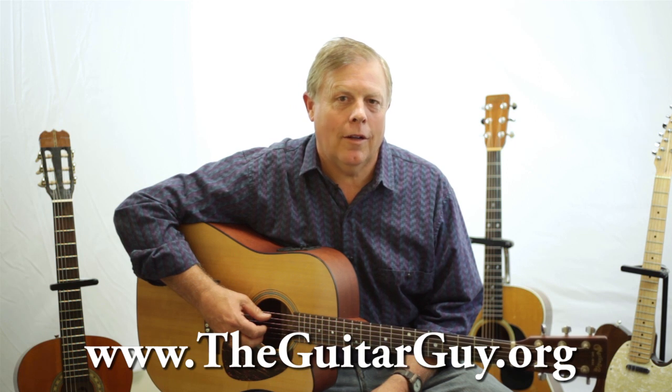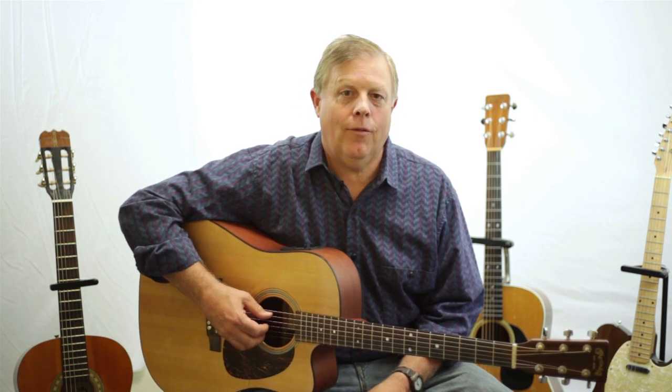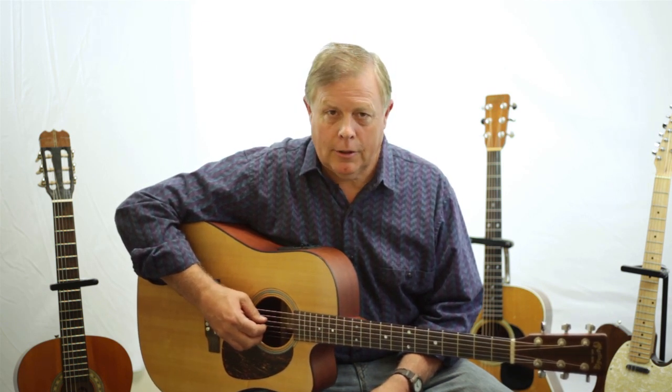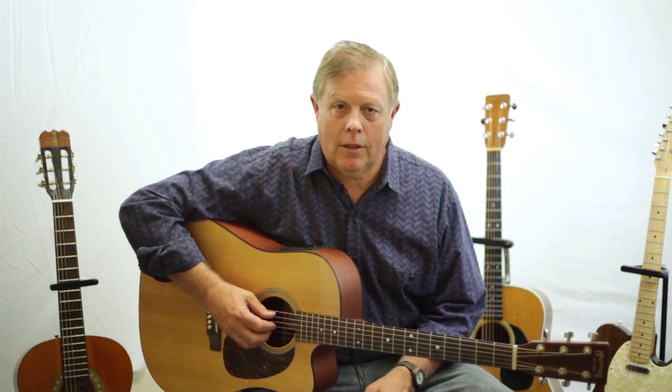Hi, I'm Seth the Guitar Guy at www.theguitarguy.org. I've been teaching guitar instruction for a lot of years and I've developed a method that helps people learn the guitar fast. I like to give different tips and suggestions in some of my videos.